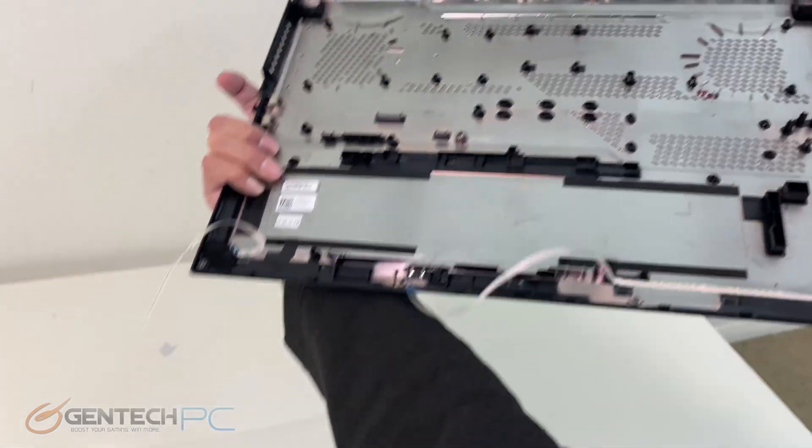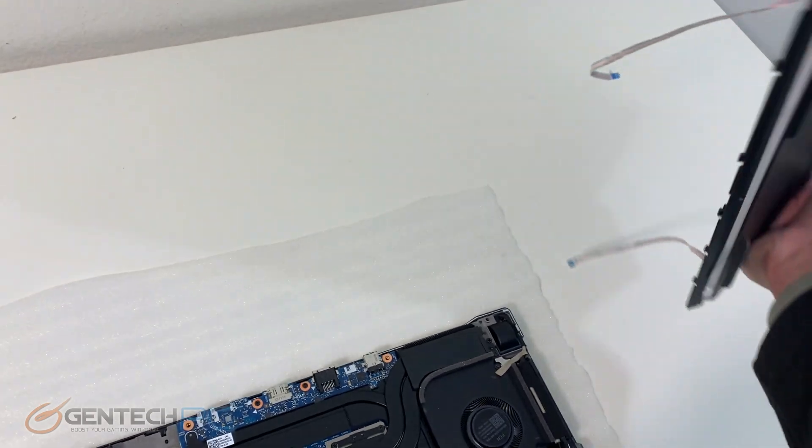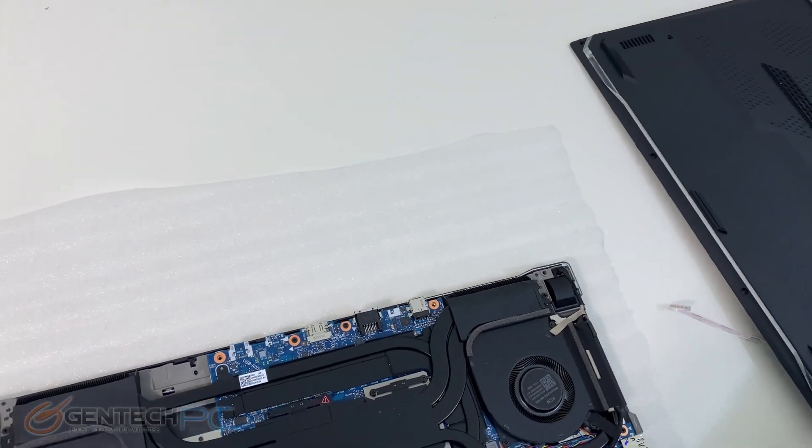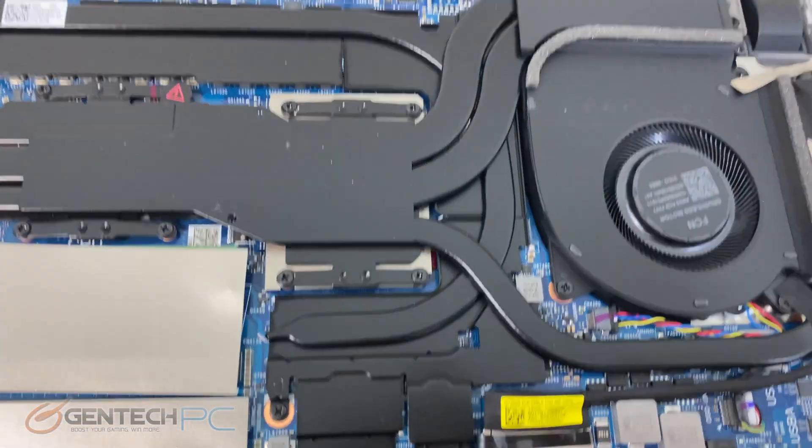We have a few extra cables here because of the RGB lighting, so be careful with those and don't just yank the bottom panel off. Here's the intricate heat pipe system.